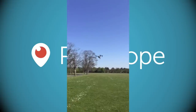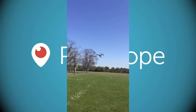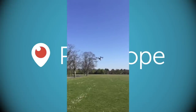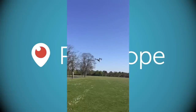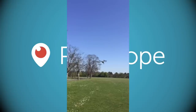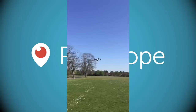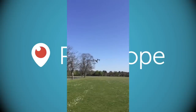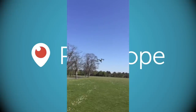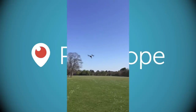Currently regulations require line-of-sight flying, but they'll allow beyond line of sight if you can prove you have adequate safety features — sonar, GPS, and now parachutes. The parachute detects when the quad goes unbalanced, fires out, and brings it down safely. This drone is worth around £2,000–£2,350, so a parachute at least means you'll get it back — if you're high enough for it to deploy.